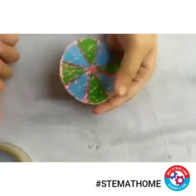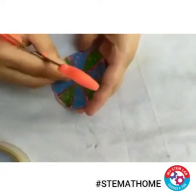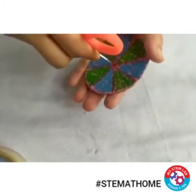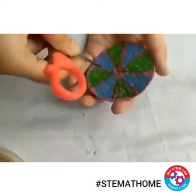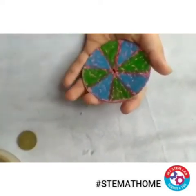Now after this, make a hole in the center of this disc so that you can add this coin in this hole.